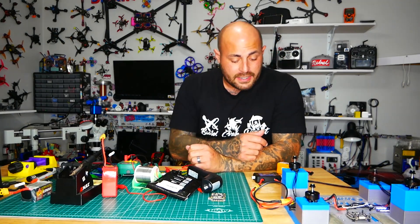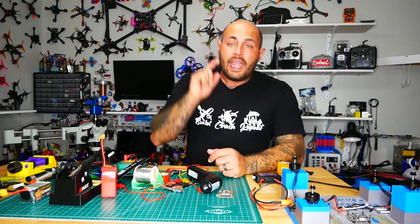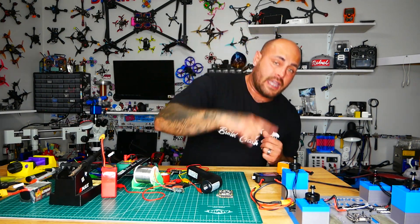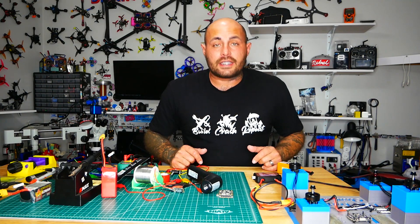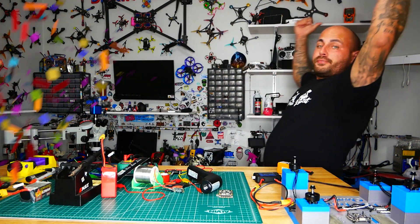I can now take this ESC, strap it up to a quad, and go for the sky. If you've got any ESCs that you want to see tortured — you want to know can they handle it, will it explode — let me know, hit me down in the comments. I hope you guys enjoyed the ESC torture chamber, and I will see you on the next one.